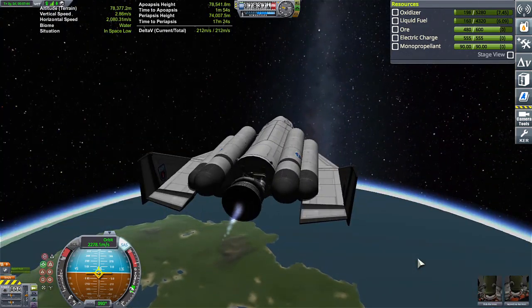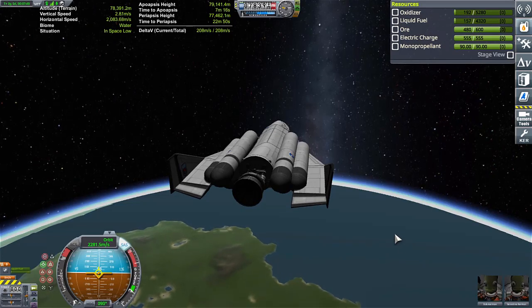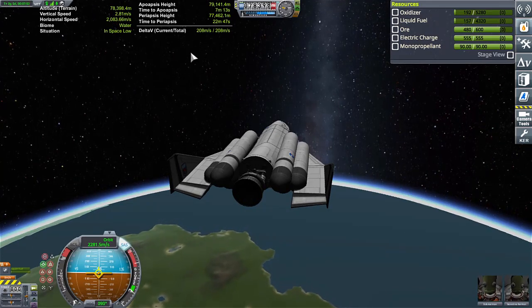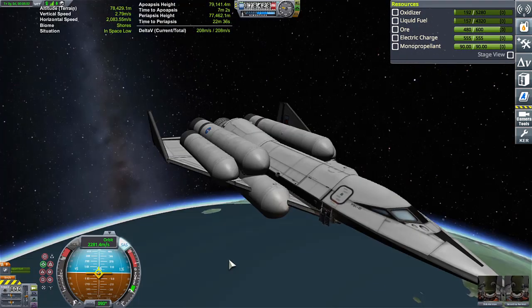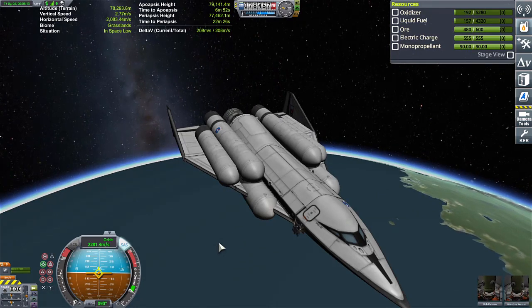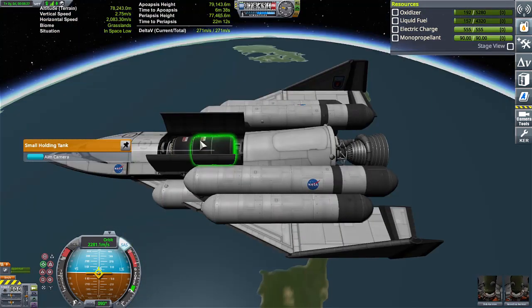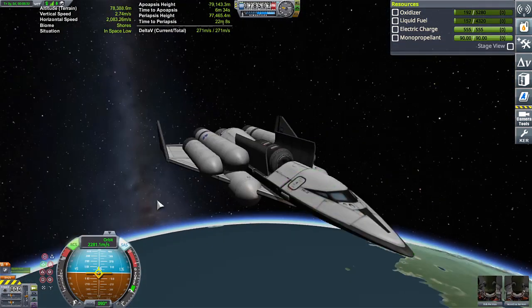And we are in a stable orbit with 200 meters per second of delta-v left over. Let's test out the cargo. Five-ton cargo — decouple. We're going to aim our camera at that and test out the RCS capabilities. Here we go.